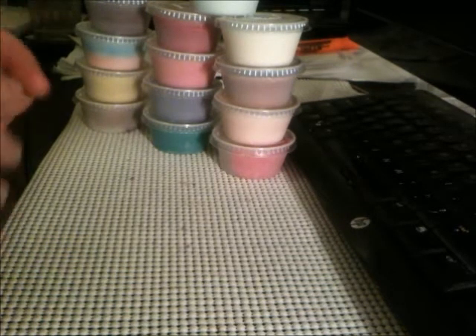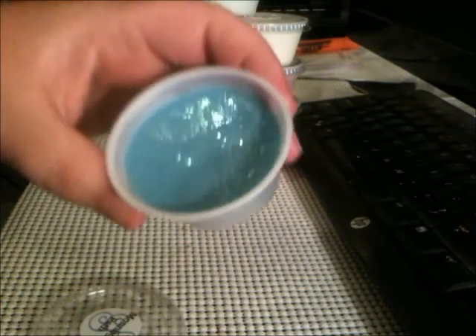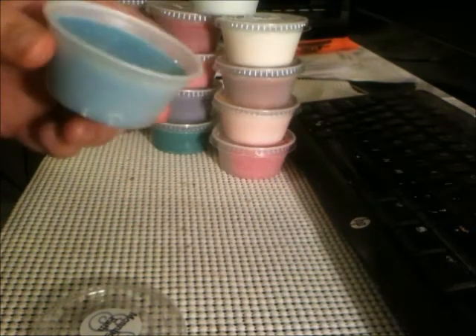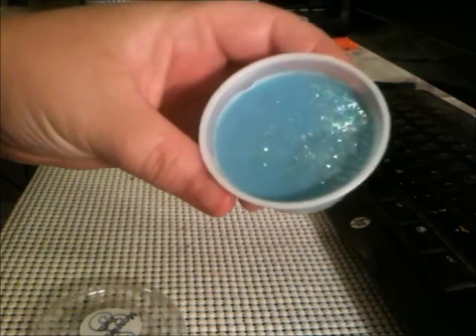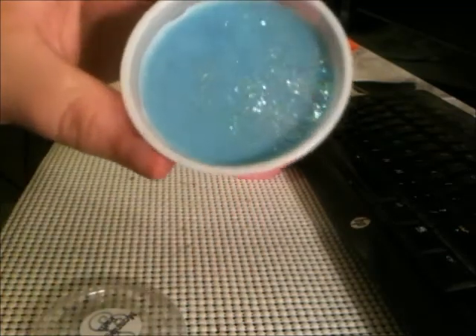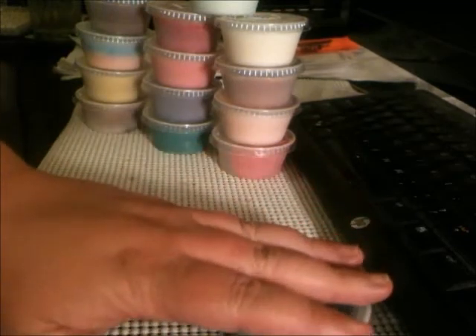So here we go — here are some of her scent shots. These she was selling for a dollar a piece. This one is Moonlit Path. That perfume note is a little bit heavier in the scent shot than it is in the soap. But look at the glitter — really cute. She sells these for super cheap, like a dollar.